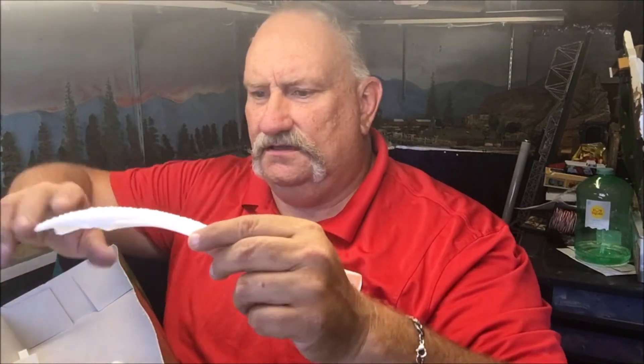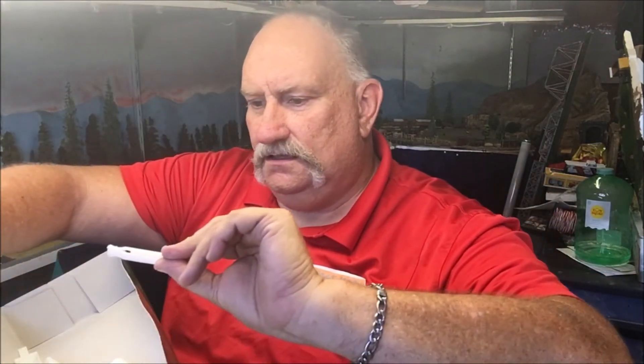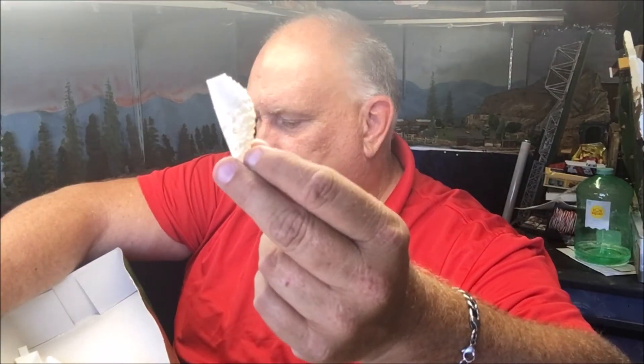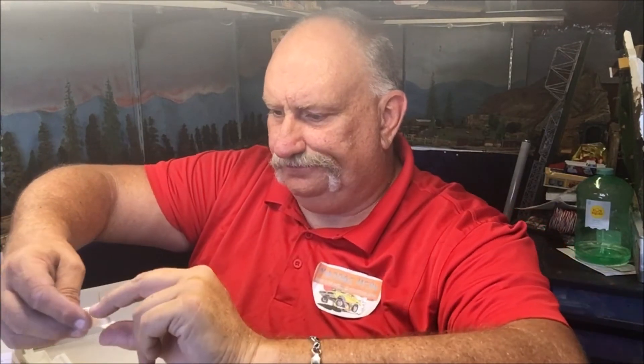Here's something that looks like the thing you used to put in a quart of oil — us old guys know what that is. Another part of the barrel, part of the cocking mechanism, what looks like the strike plate for the flintlock, a side piece, trigger guard, and more parts. I'm going to put this together tonight, then paint it. Here's part of the trigger assembly. Without further ado, that's the end of the review — let's get this thing built and see how it turns out.